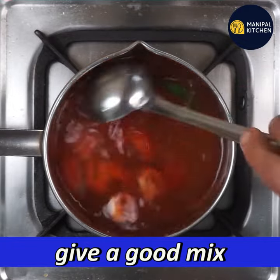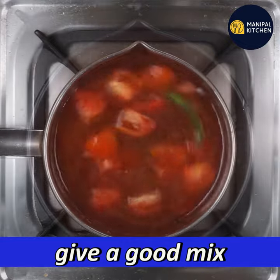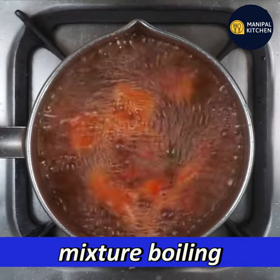Mix it in a little bit of water. You can cook it in 4 to 5 minutes.